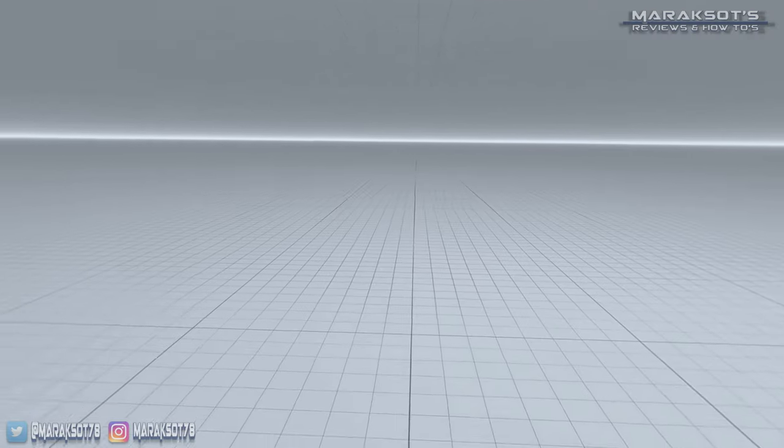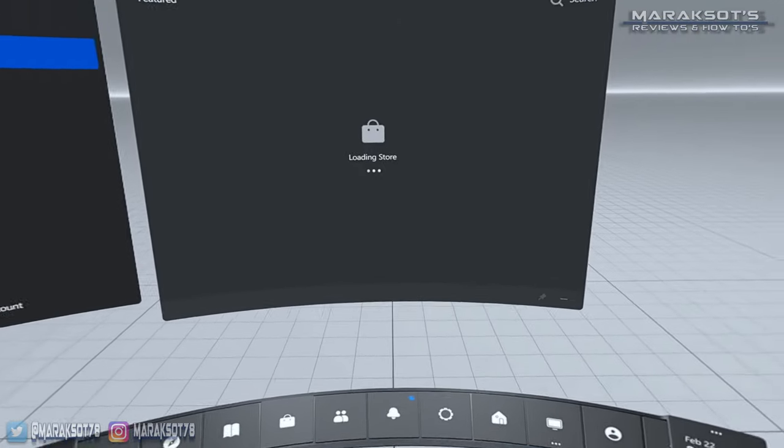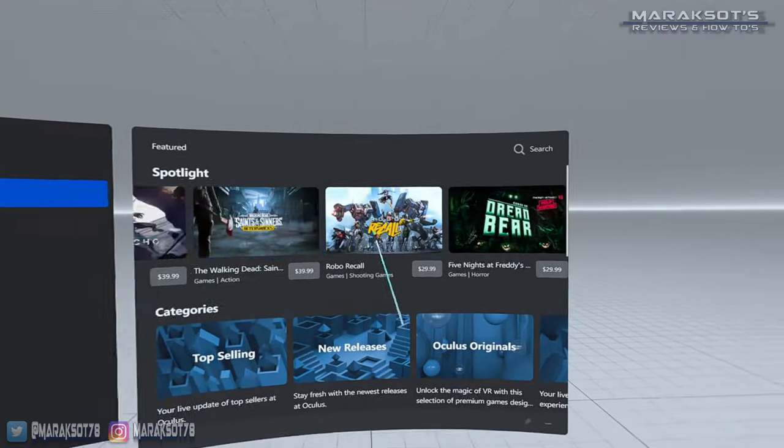I first loaded into the Oculus PC interface and everything looked good. At this point, I couldn't really tell much of a difference between my PC being connected with Wi-Fi versus being connected with an Ethernet cable — so far, so good.